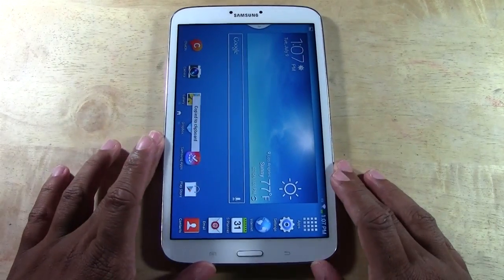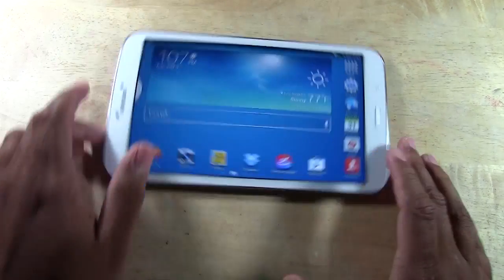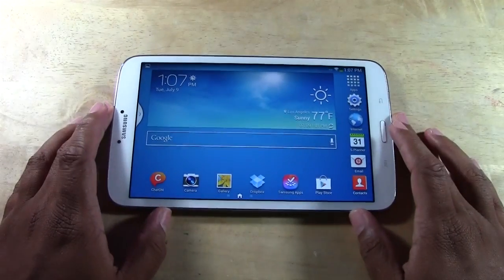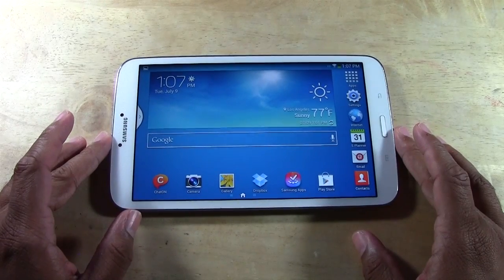So that is how you take a screenshot on the new Galaxy Tab 3. This is the 8.0 actually, but it will work the same for the 7-inch and it should work the same for the 10-inch as well.